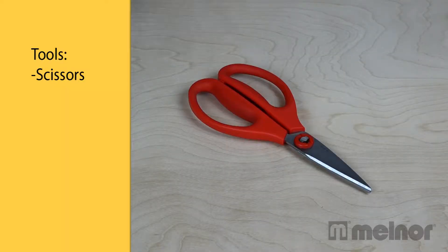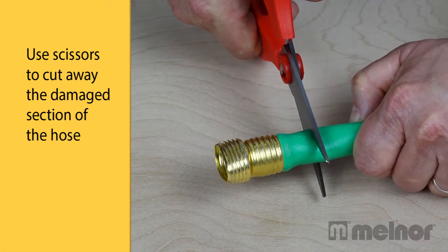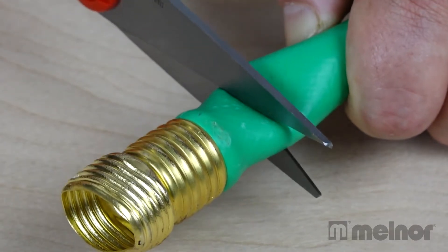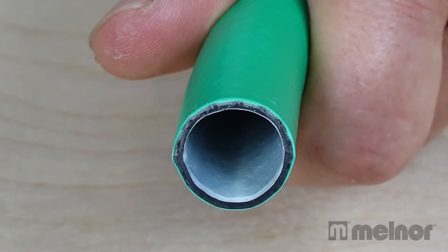To fix a damaged hose with a metal twist-on hose repair, all you need is a pair of sturdy sharp scissors. Use the scissors to carefully cut away the damaged section of the hose. Be certain to make a clean straight cut without jagged edges.